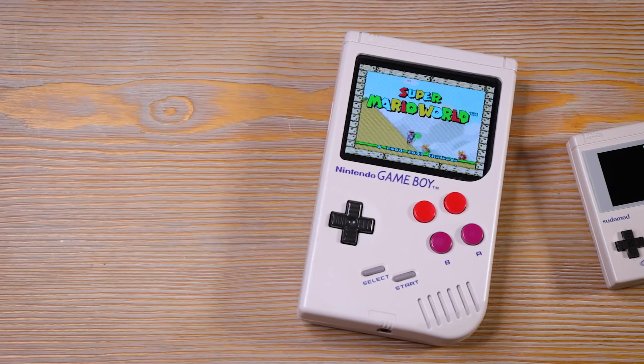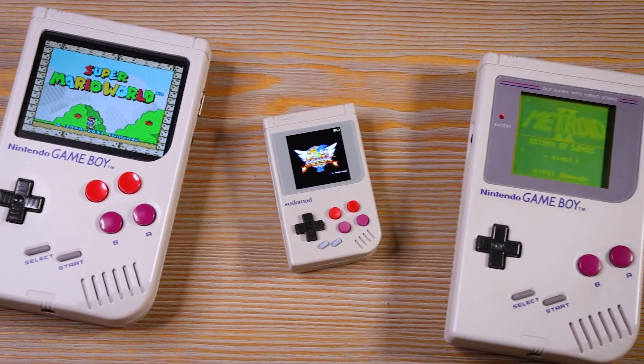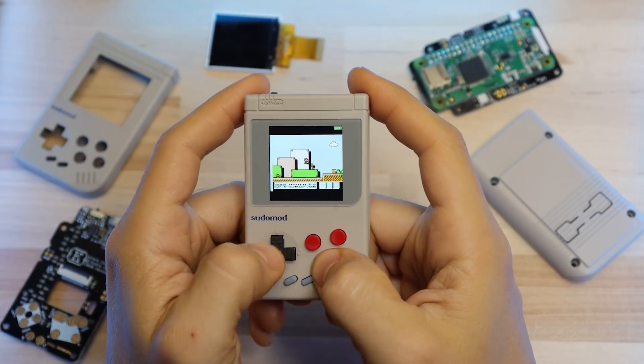Now before I get into it, like I mentioned in the last video, I'm giving away the one that you'll see me put together in this video. I went ahead and extended the end date on that contest to give you a little bit more time to enter since I'm a little bit late with this video — sorry about that. So if you want to enter to win that, check out the link in the description.